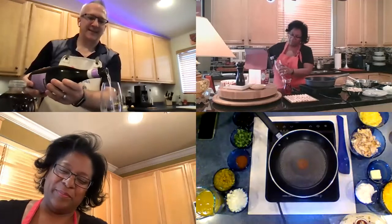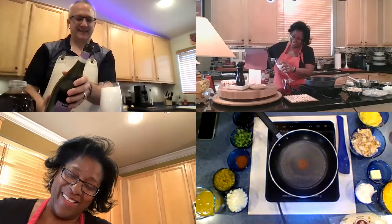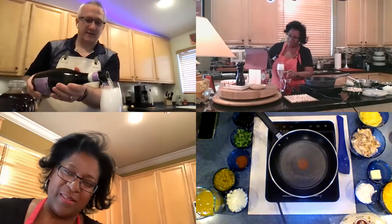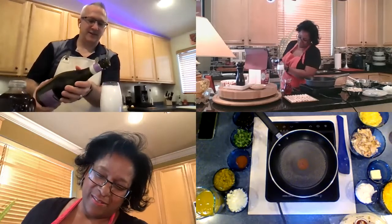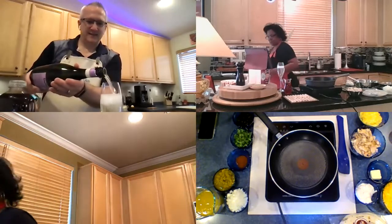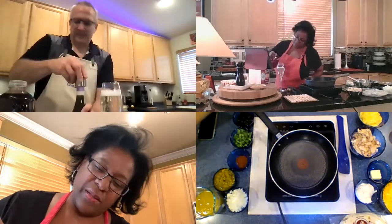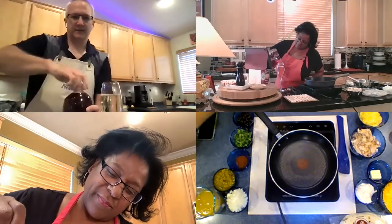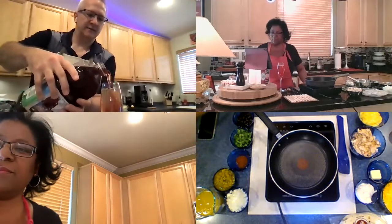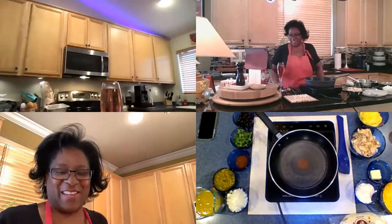So nice. I can almost taste it on my lips. Those of you that are watching, please pour yourself a glass and enjoy along with us. I'm going to add a little cranberry to mine. Me too. Just a splash for color. Haven't had bubbles on these lips for quite some time, so it's kind of nice.